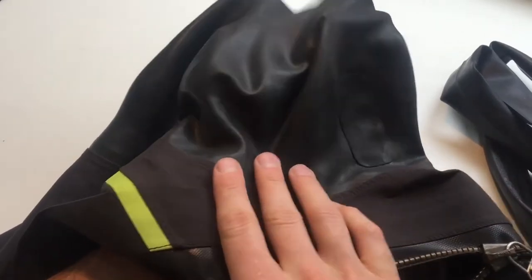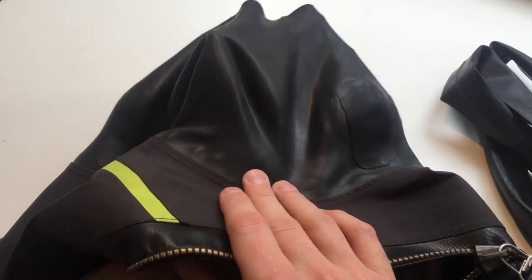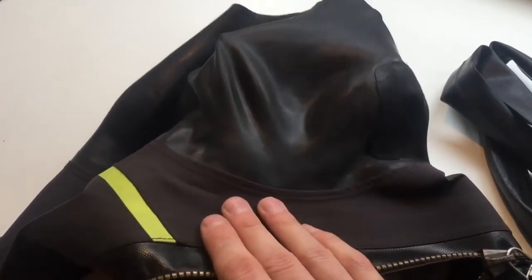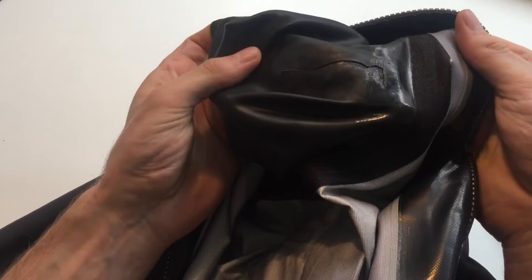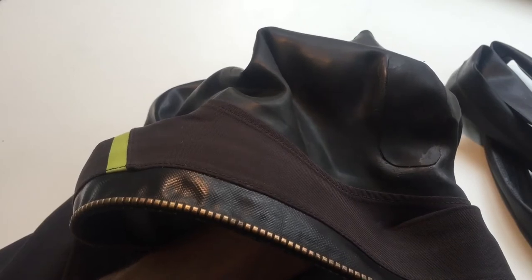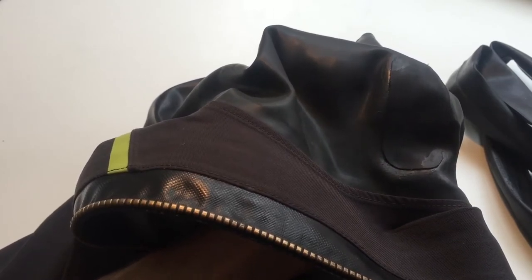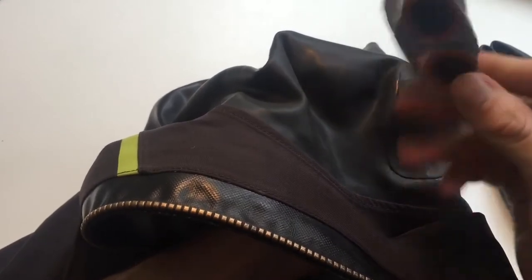Here's a small tip for a DIY repair of a dry suit seal. I had a pretty nasty rip like this on my seal, and I was thinking about how to repair it.